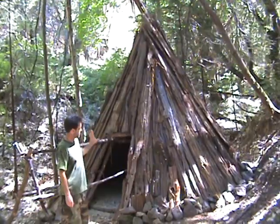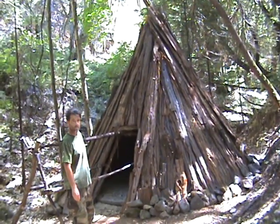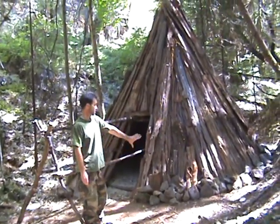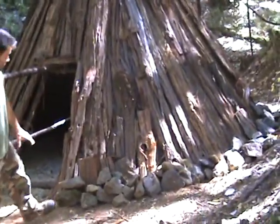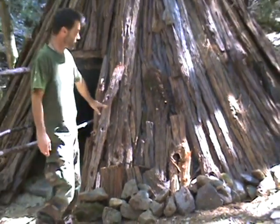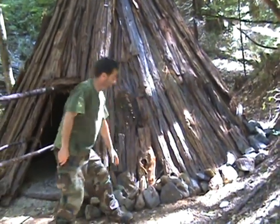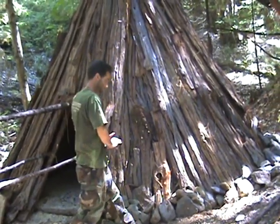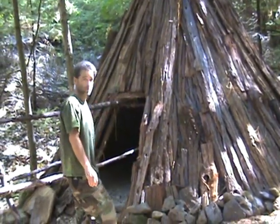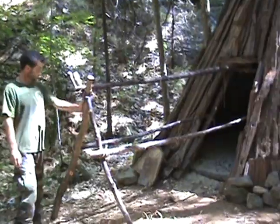We've covered the entire outside with cedar bark because it's very waterproof — it deflects the rain and the snow. The insulation properties of the bark are very high, so it stops the wind. We've locked in rocks underneath the base of it here, which stops the cold air from the ground coming up into the hut, locks down the bark so it doesn't slide around, and insulates the bottom where we may have missed with the bark.